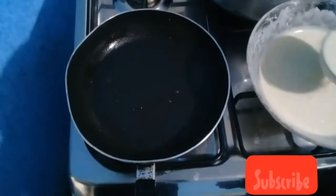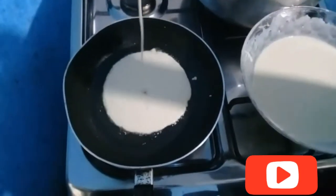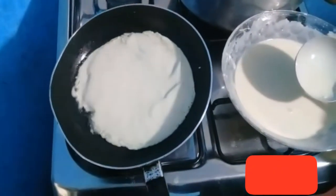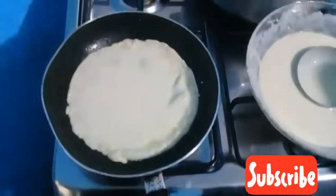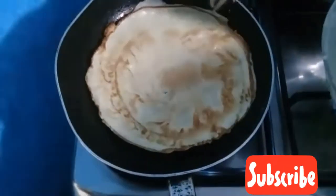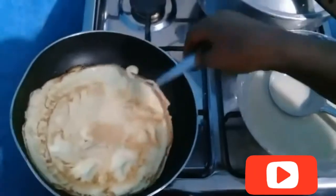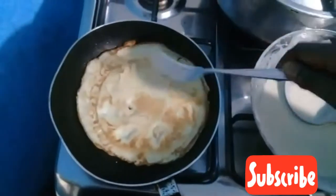I scoop one spoon of my pancake mixture into the pan and spread it out. Make sure the frying pan you're using is a non-stick frying pan so that it won't stick to your pan. Make sure you fry the pancake to be dry according to your taste — I was having mine for breakfast so they were not too dry.